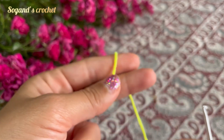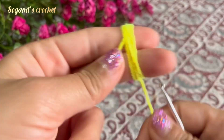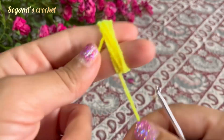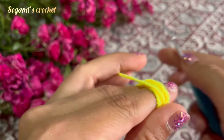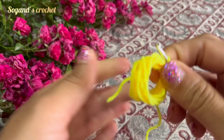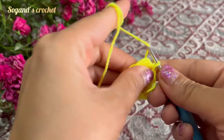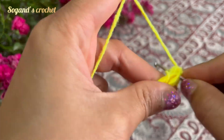Wrap the yarn around your two fingers 10 times, then chain one. Make 57 single crochets all around the circle.